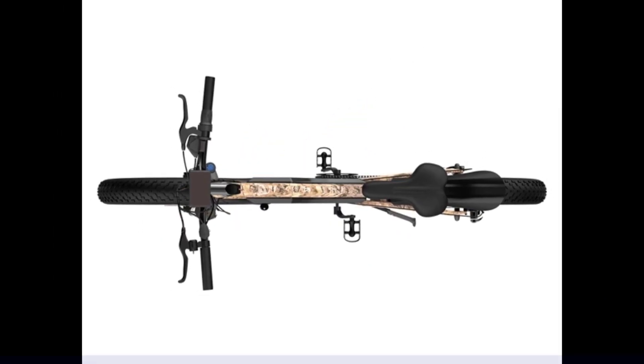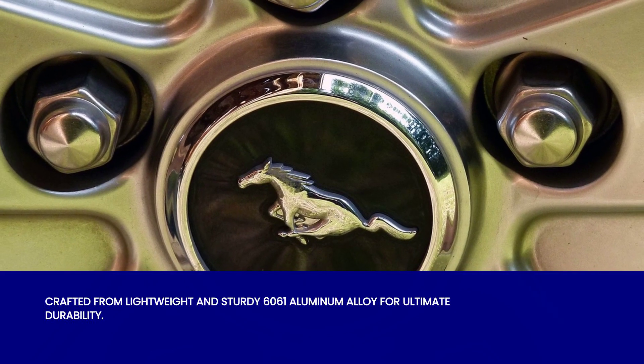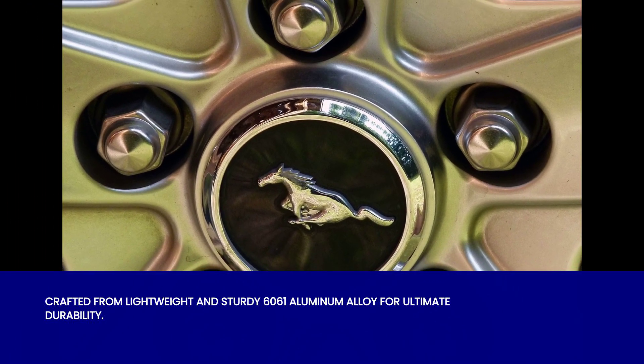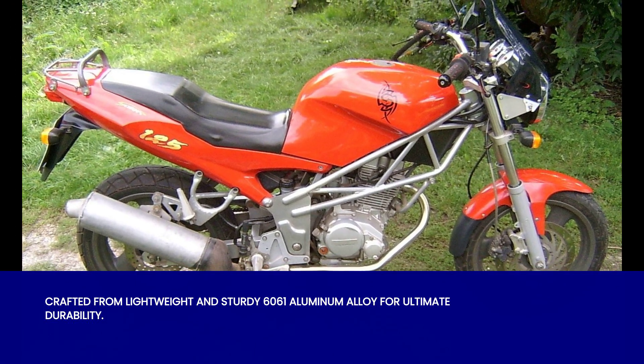Now let's talk about durability. The frame of the Oster Motor S18 1500W is crafted from 6061 aluminum alloy, making it both lightweight and sturdy. Say goodbye to unnecessary weight and hello to a bike that can withstand the test of time.